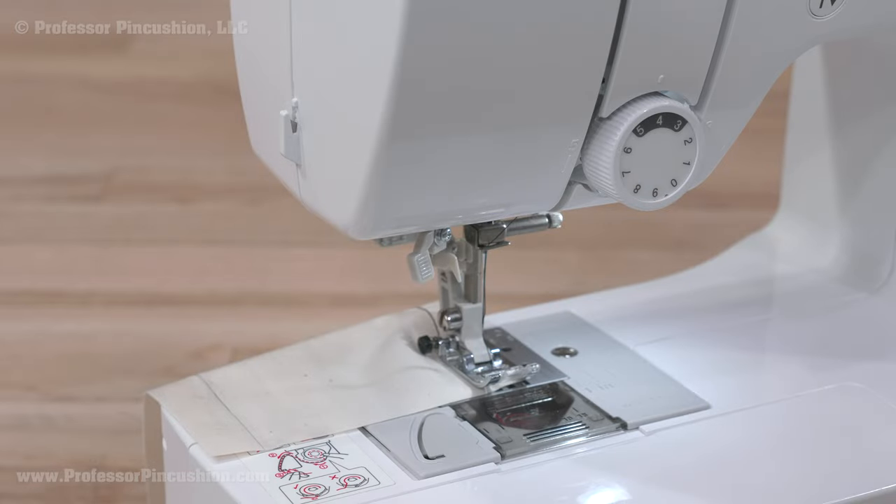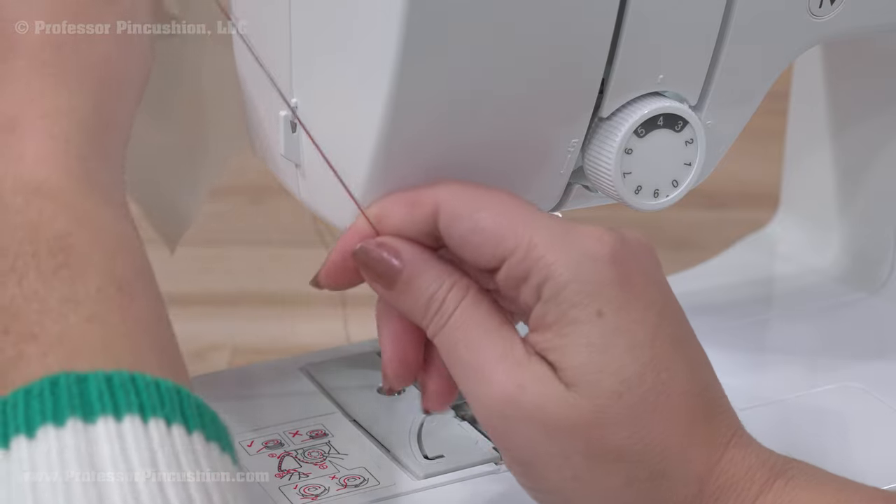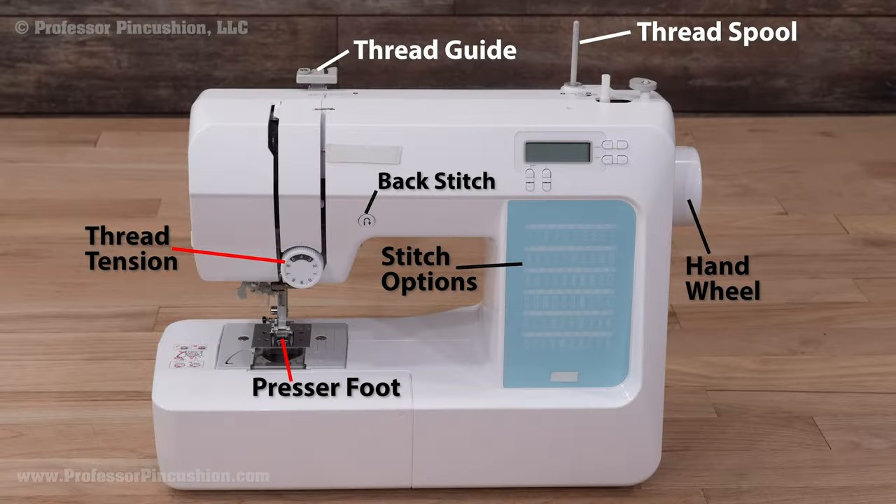The last detail is on the left of the machine — this is a thread cutter. It makes it easy to do a quick thread cut when pulling your project from the machine. That's the basic makeup of a sewing machine. It seems like a lot, but once you start using one, it'll get more familiar and you'll be able to switch from one machine to another.